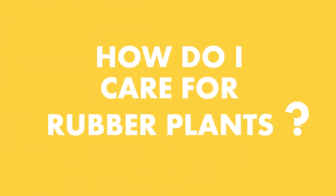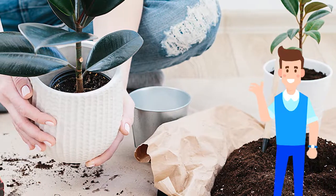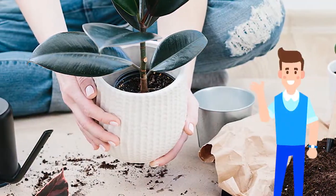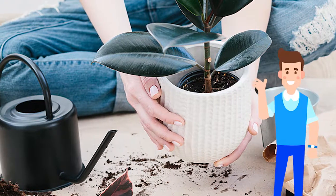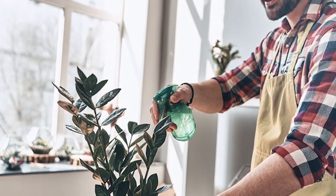Number 2: How do I care for rubber plants? Rubber plants grow aggressively in the right climate conditions. These plants need a good balance of sunlight and water to grow. They prefer slightly acidic soil, but they do well in most soil conditions, provided there is adequate drainage.